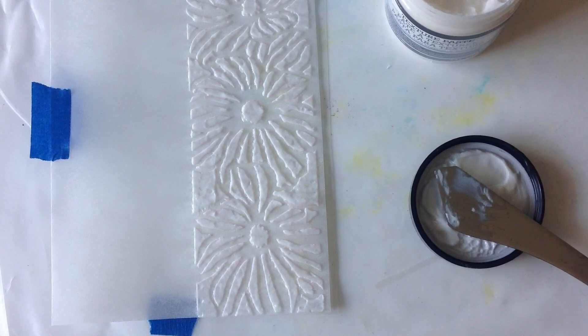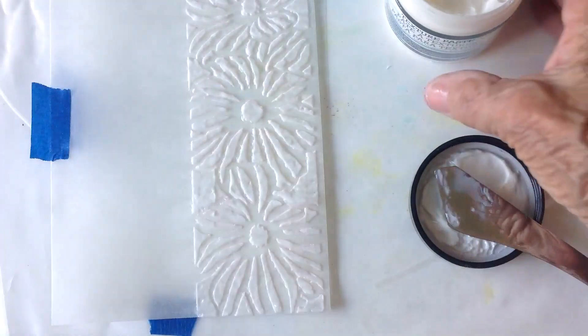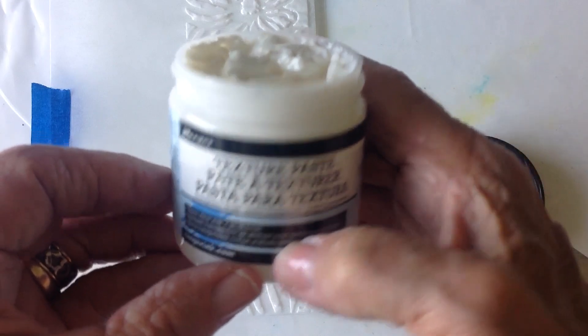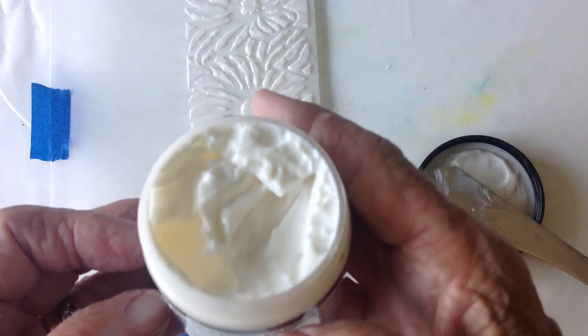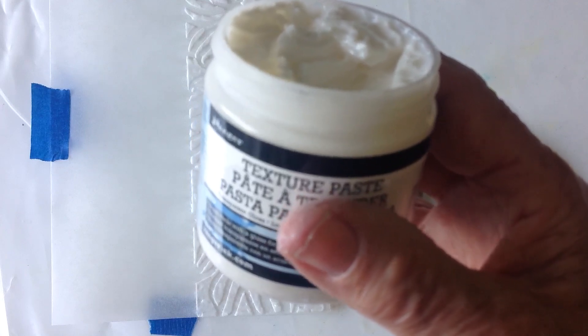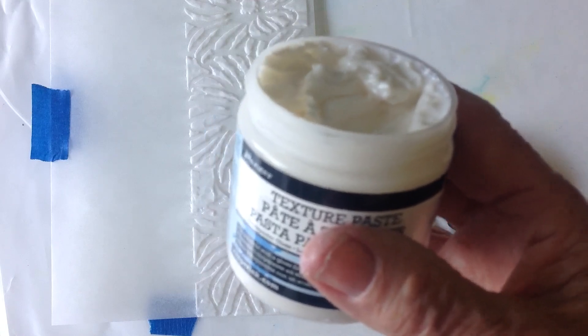Hi everybody, back for a little shorty here. I'm working with an experiment using a stencil, kind of a border stencil, and a bit of this stuff — it's texture paste. You can get this probably on Amazon. You could also use spackling compound, but spackling compound isn't quite as fine as this is, and I like working with this a little bit better.